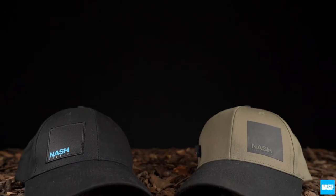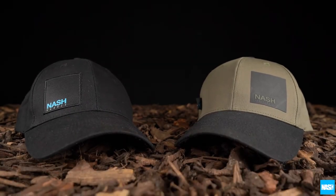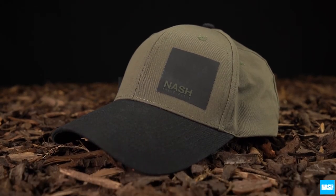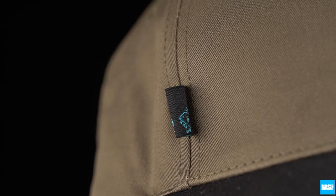NASH Baseball Caps. Two stylish classic baseball caps with velcro adjustment and silicon screen printed logos. The green design features an opposing black peak and branded trim detail.